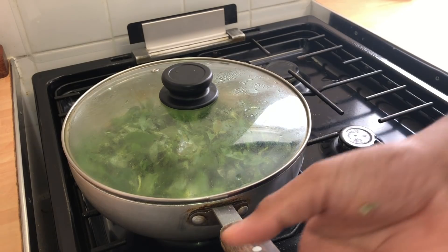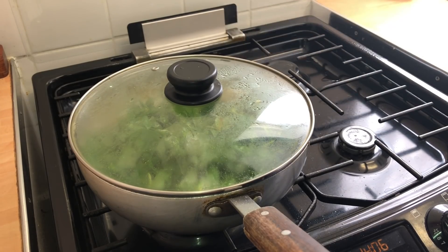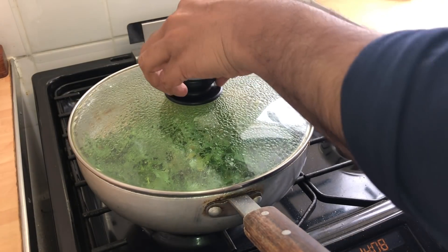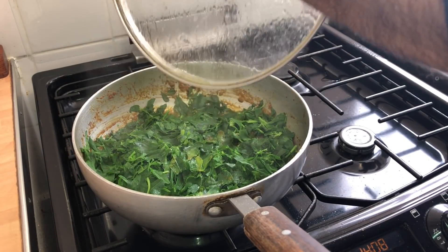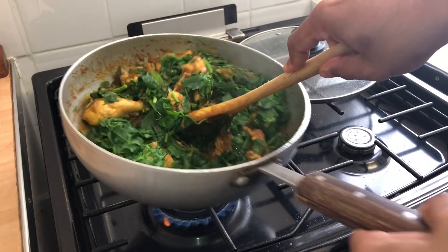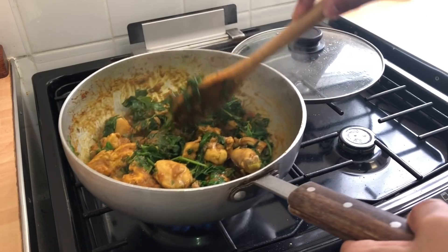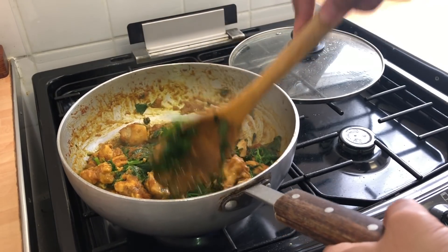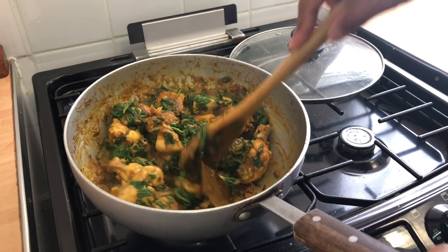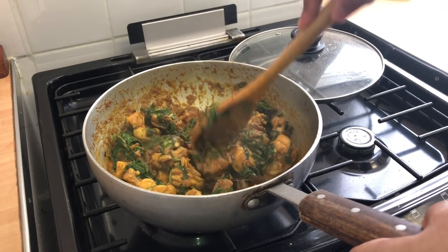I'll put the gas up to a medium-high and wait for the methi to wilt — just like spinach — then I'll add some water as well. It's been a few minutes and it's wilted away. You saw quite a lot of methi and now it's hardly anything. Beautiful colour and the fragrance is absolutely amazing.